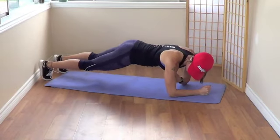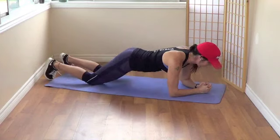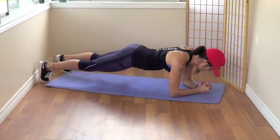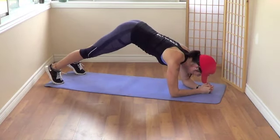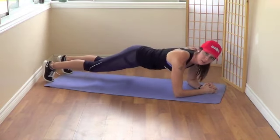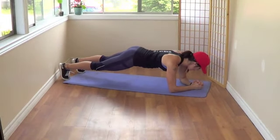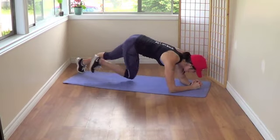So when you're in that plank, remember — shoulder over elbows like that, and you want your body straight. For beginners, you can have your knees on the ground. And if you have a bad back or you feel pressure on your back, you can hold your butt up like that. Let's go — 10 more seconds and then we're going right up to the ladder. 5, 4, 3, 2, 1.